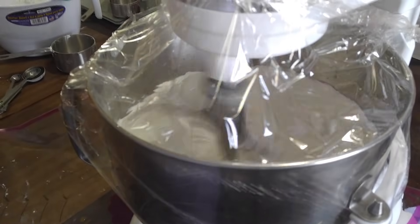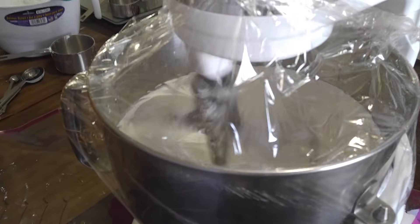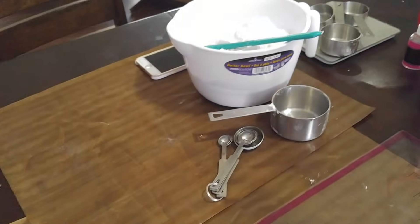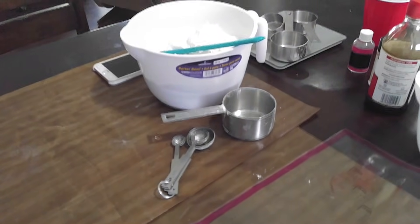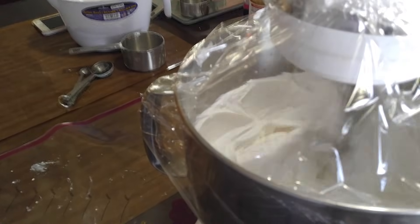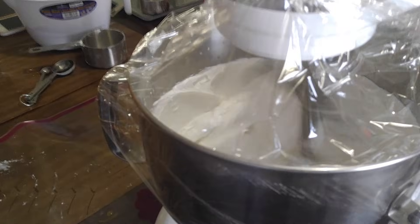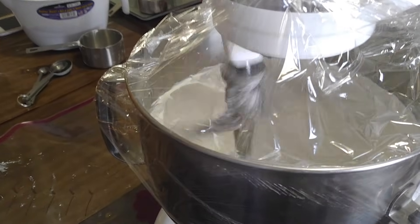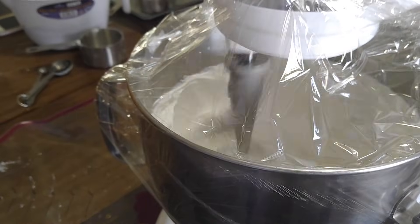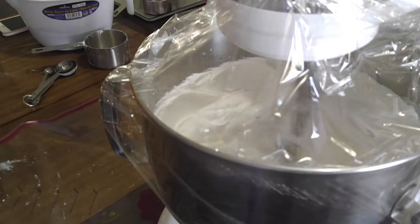While that's going we're going to make our glaze, which is the second part of our frankenfrosting. We're not going to start the glaze until our royal icing is closer to done — around the seven-minute mark on your royal icing is when we're going to do the glaze.